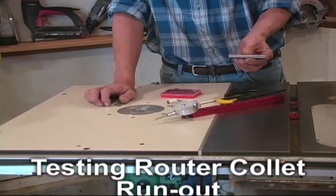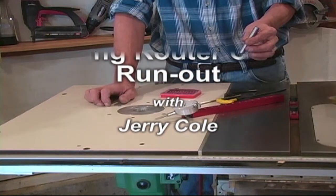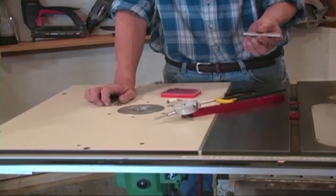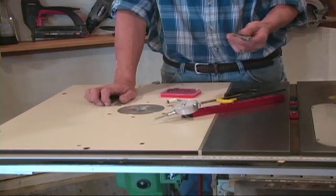The half-inch steel pin included with the Deluxe Align It is used to help us measure runout in tools like our router, a shaper, or a drill press.